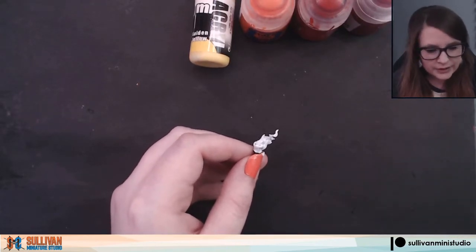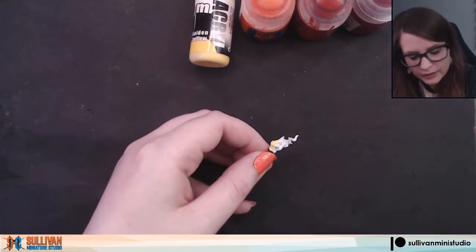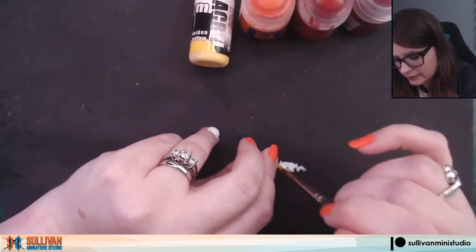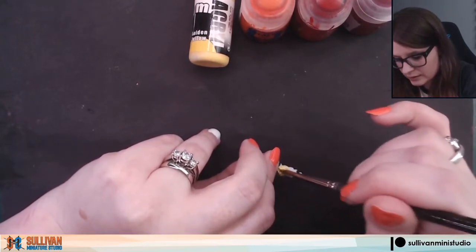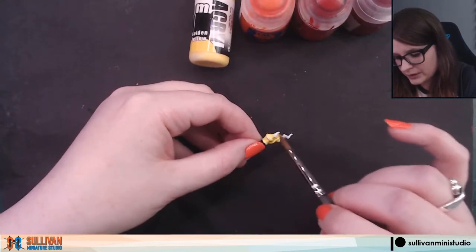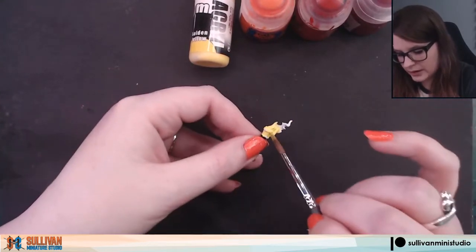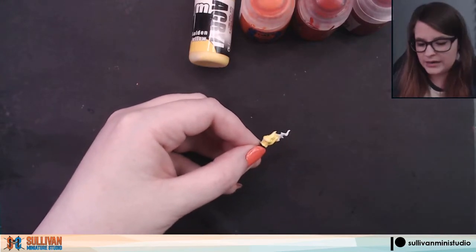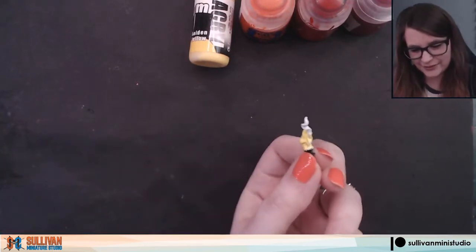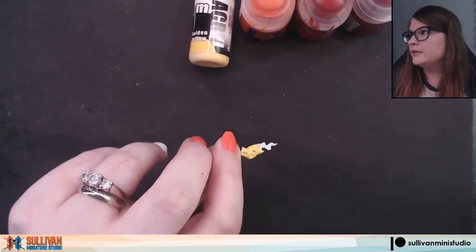First up, we're going to take our yellows — this is golden yellow from Monument Hobbies — and do a layer all over the base of the torch. I'm not worried about the torch itself, so I'm being a bit messy since I'll come back and paint that later. I'm taking the yellow kind of halfway up the flame so that when we go on to our next layer, we can blend around it. I really like this golden yellow from Monument; it's a really bright yellow that covers very well. Yellow and white are colors a lot of people have trouble getting coverage with, but this Monument one makes it very easy.